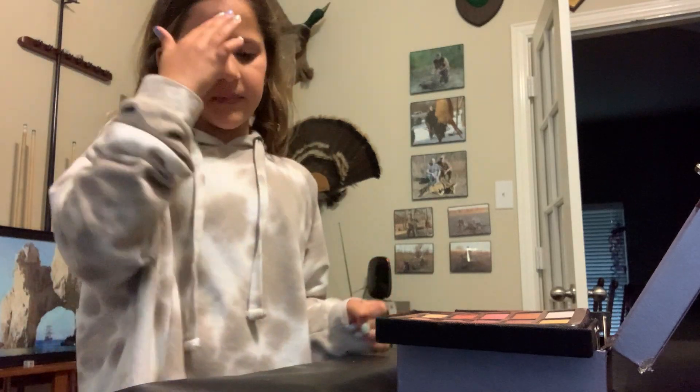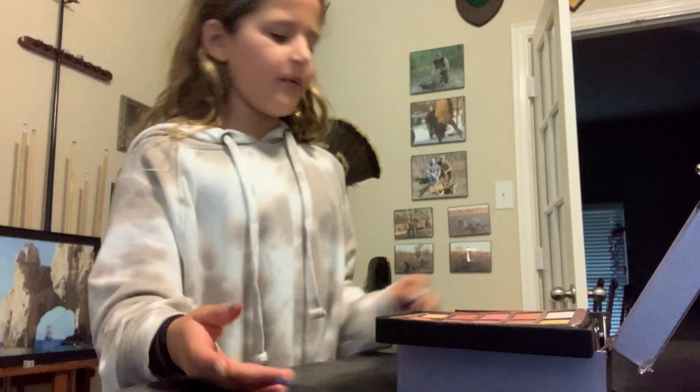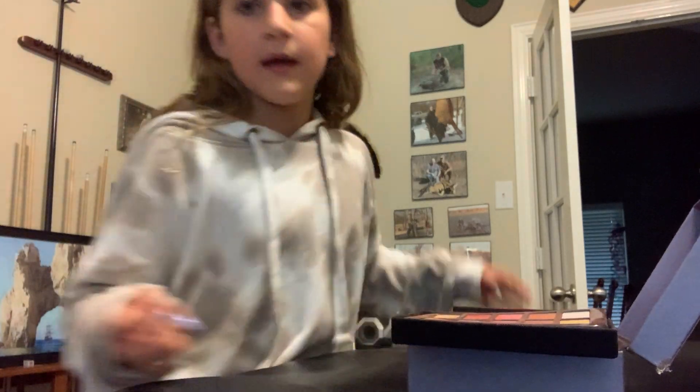What's up guys? Today I'm going to be doing my makeup. I never really do this, just to let you know, but I'm going to be doing it today. And here's what I have.